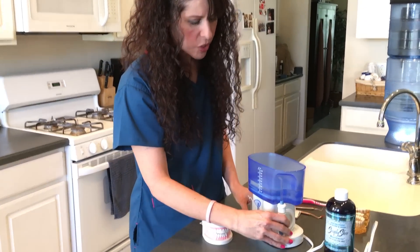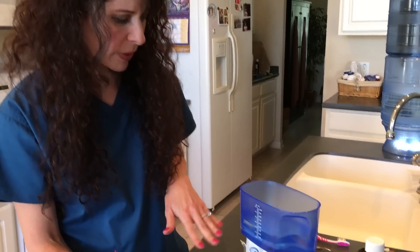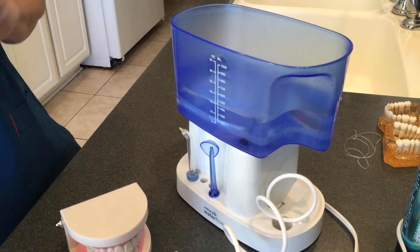So what you would want to do is fill it up. For demonstration purposes I only put 15 ounces of water in there, but if you're going to do your whole mouth you probably would want to fill up to 35 ounces.